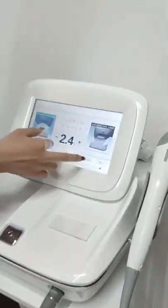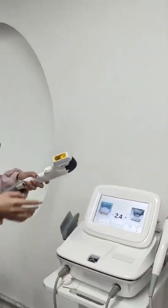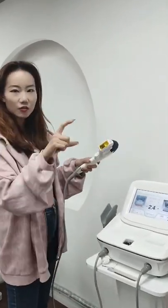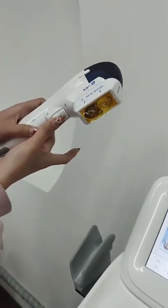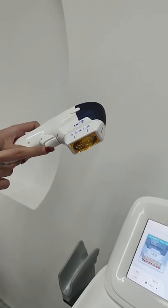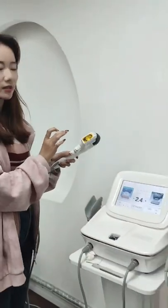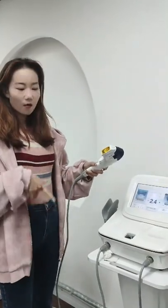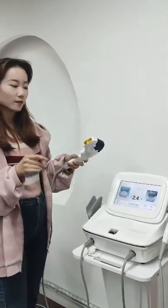About the repeat mode: repeat mode means you press the button once and it will continue to print one line continuously. So this repeat mode is more suitable for treatment on the body, because the body area is bigger, so the repeat mode is more convenient.